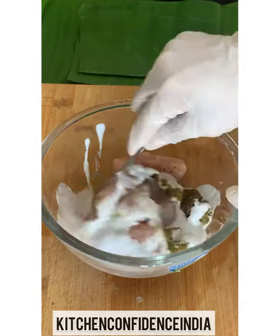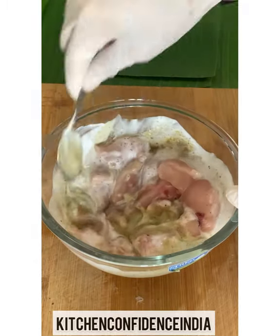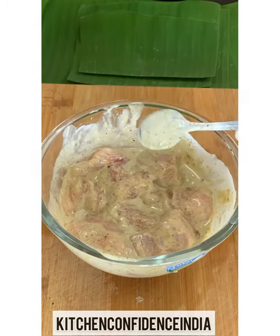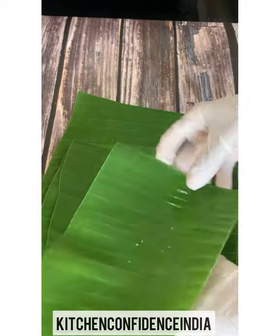This is homemade Thai green curry paste and some coconut milk. I've not added any salt because my curry paste has salt. If you're making it at home, great — otherwise store-bought also has salt, so omit the salt here.